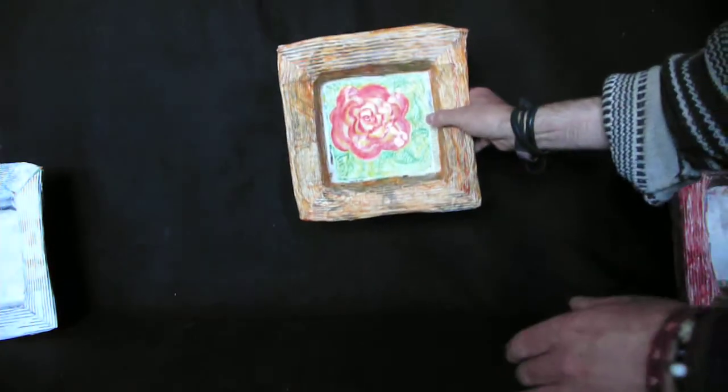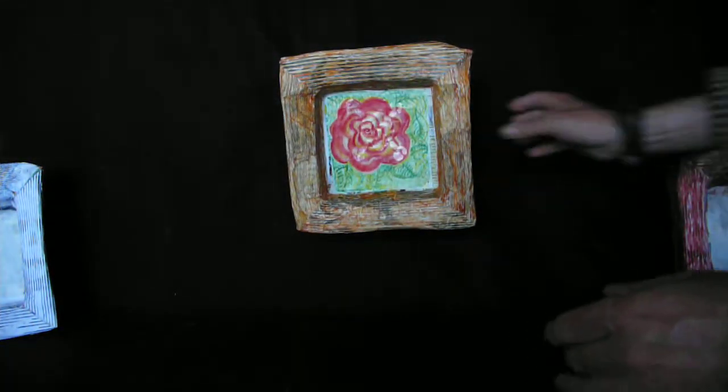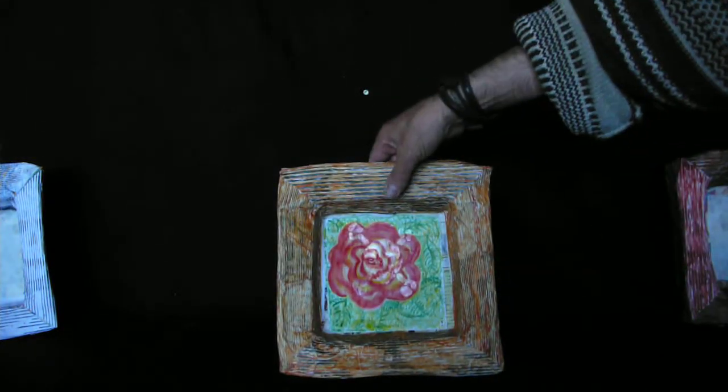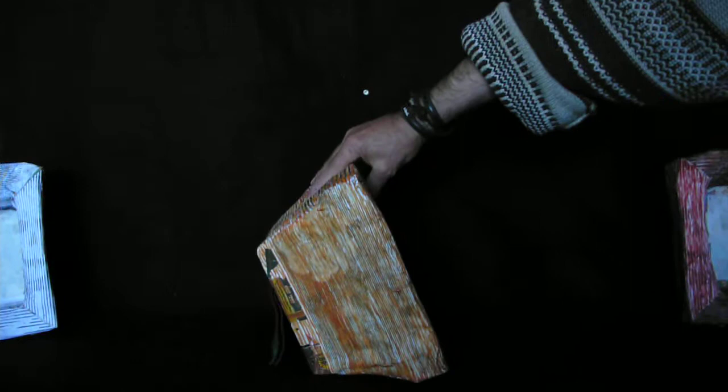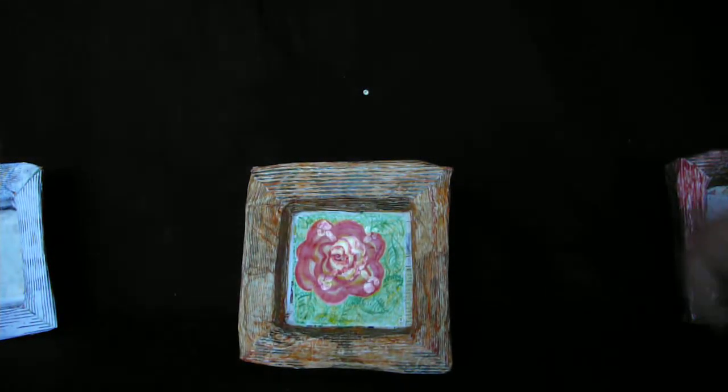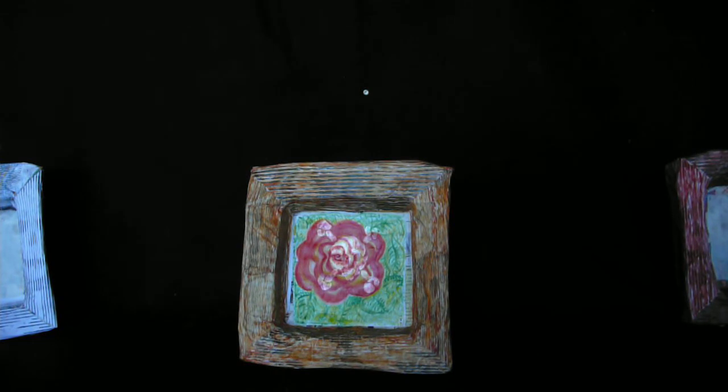Not only do they hang like that, but they sit on a mantel or a table, like that. That's what they look like. I'll see ya.